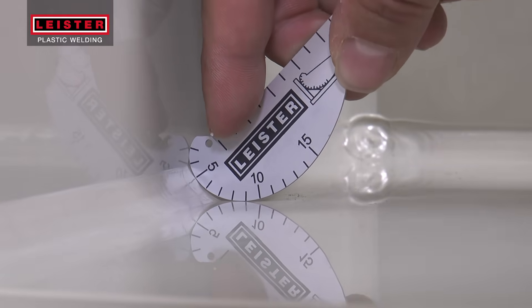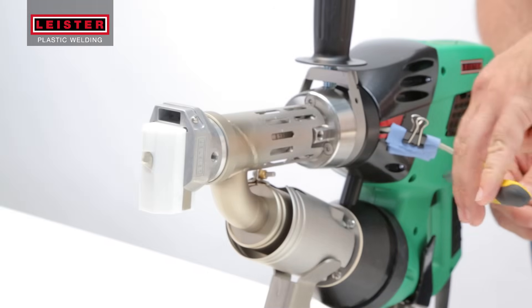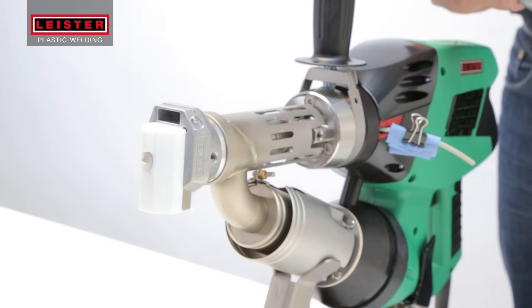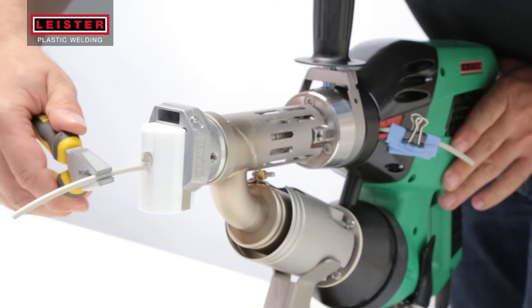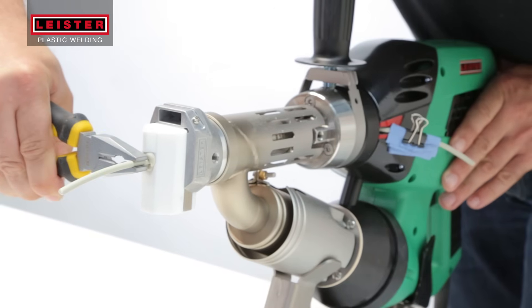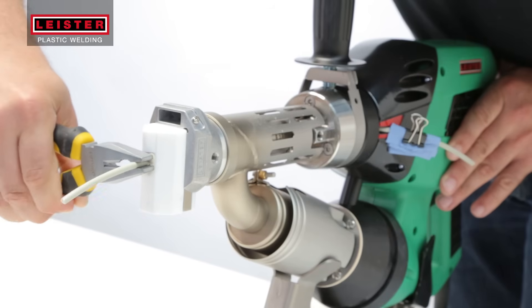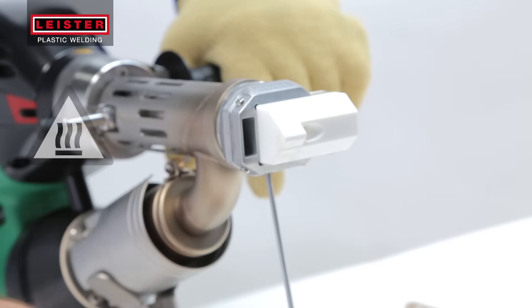The weld bead dimensions can easily be checked with the welding gauge. Before changing the welding shoe or cooling down the tool, trim the welding rod leaving about a six inch length in the feed mechanism. With another six inch length of welding rod, take a pair of pliers and carefully push the rod approximately one centimeter into the hole of the welding shoe and hold it there in the molten plastic for about 10 seconds.